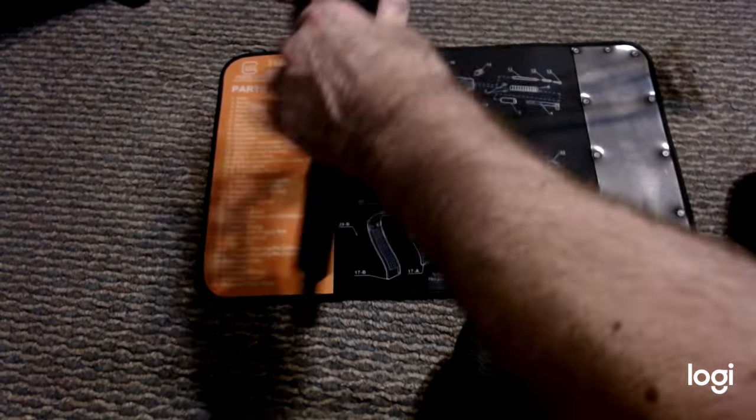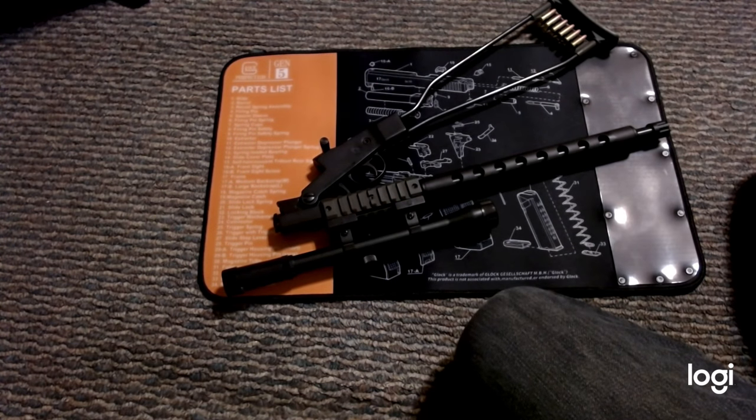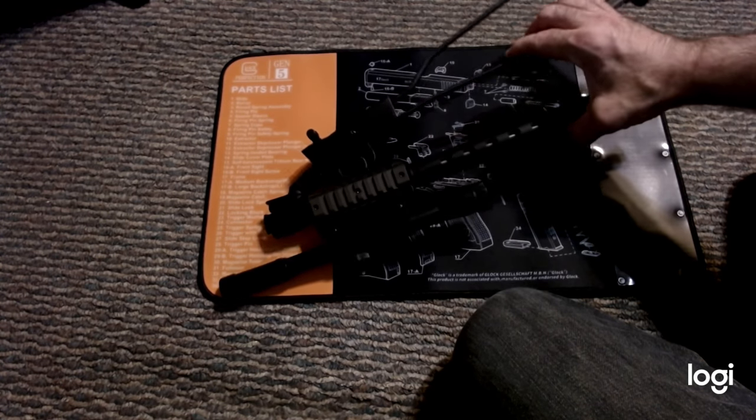It also folds down to 17 inches, though it doesn't fold completely. It would fit in a backpack, making it a good little survival gun.